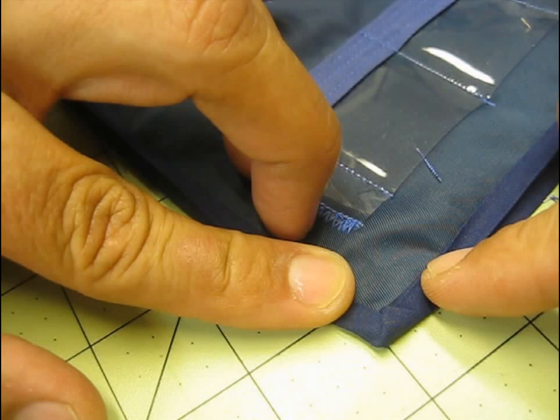Hello everybody and welcome back to Burly Sew. I'm your host Purified and today we're going to take a look at how to use bias tape to bind the edges of your fabric and also how to establish a nice clean corner.